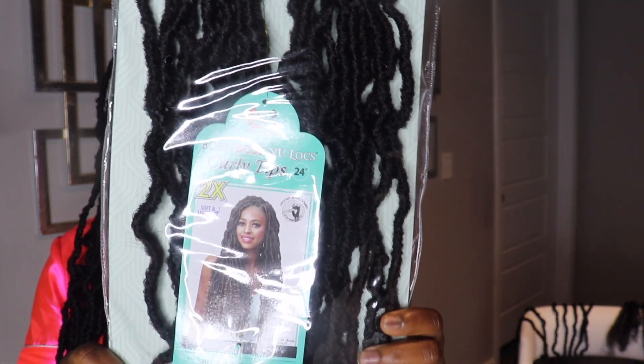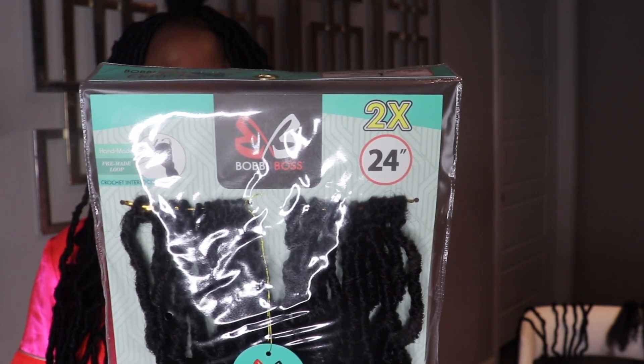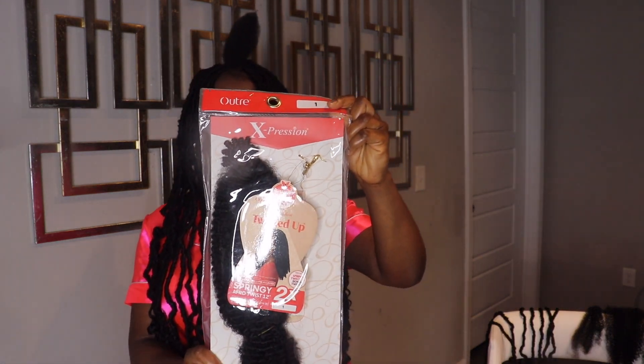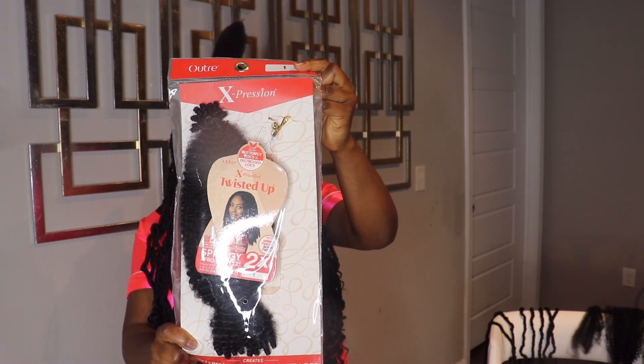For this hairstyle I'm using four packs of 24-inch Bobby Balls No Locks crochet hair with curly ends in color one. I'm also going to use one pack of 12-inch Springing Afro Twist to wrap the roots of my hair.